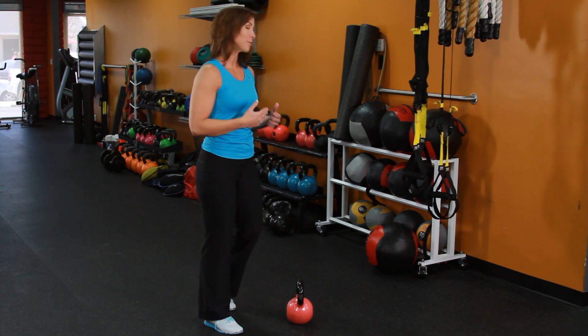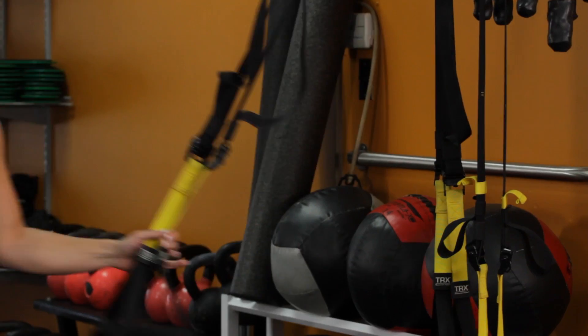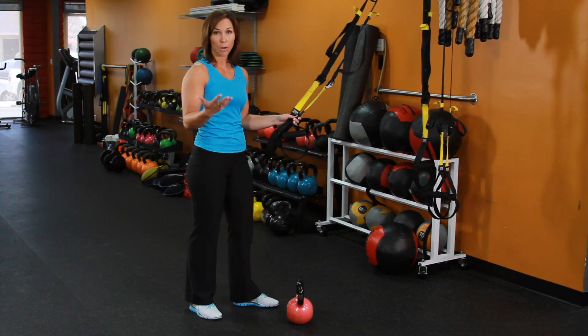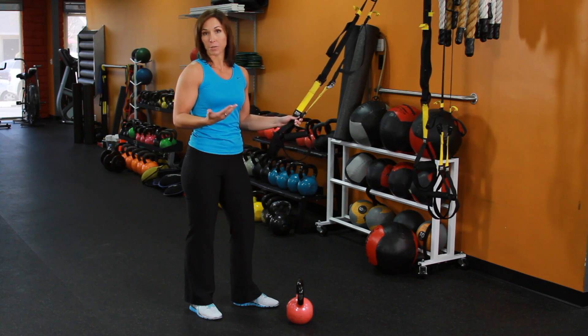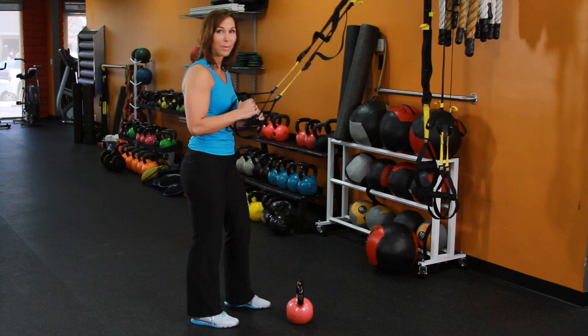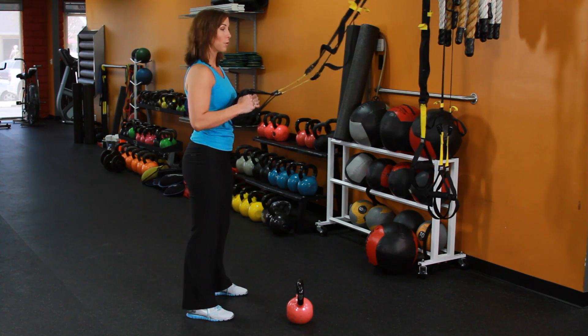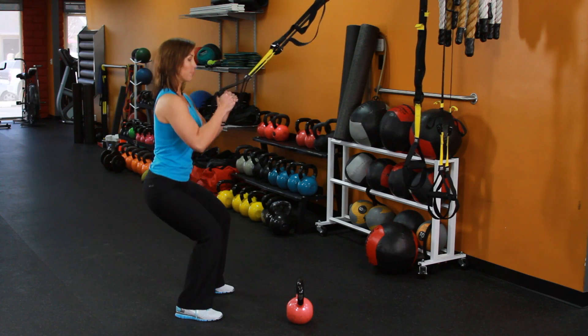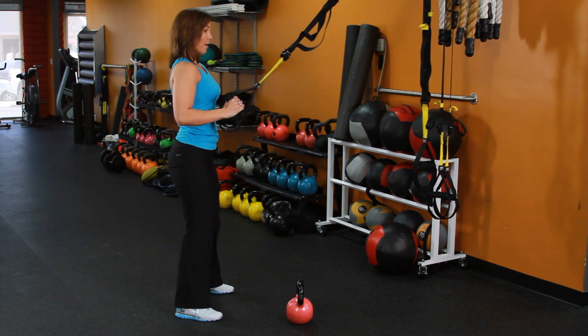The best thing to do to start is with this tool here — this is the TRX. You can get one of these and actually use it in your home; you can hook it onto a door and turn any house into a gym. The great thing about a TRX is it's going to help you make this exercise easier. You're going to hold onto the TRX and lower yourself into a full range of motion squat and come back up.